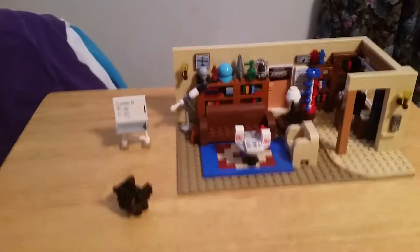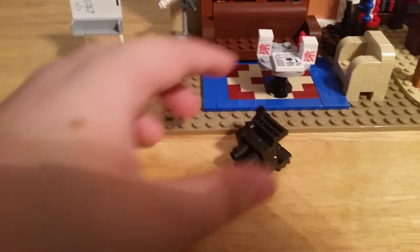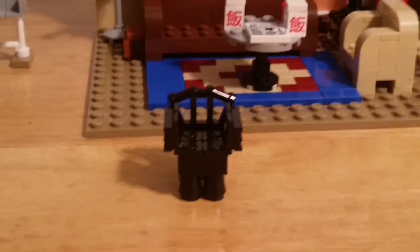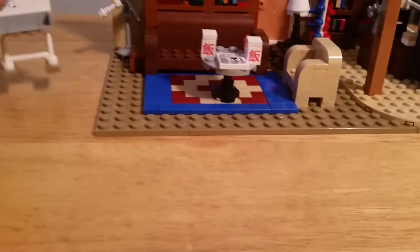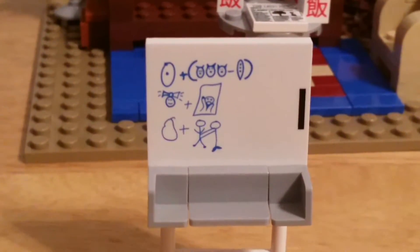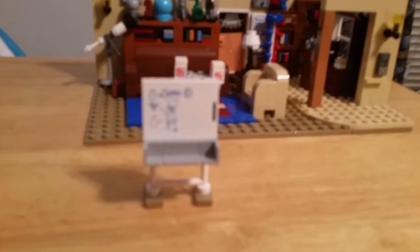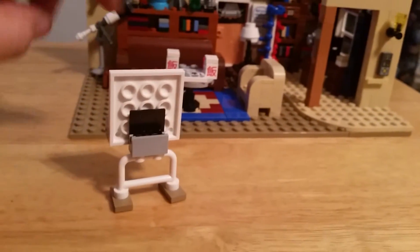Next we're going to go ahead and look at the set. Here's the actual set. We're going to start with some of these smaller set parts — features that were not included on the actual set itself. So here we have a little black chair that does not have a spot in the set but it is included. The second thing is the dry erase board that you see in the show — that also doesn't have space. Just a cool little build.